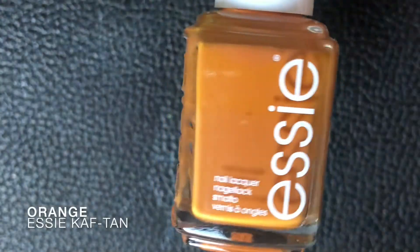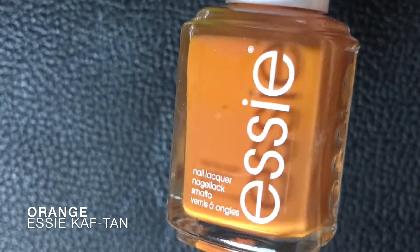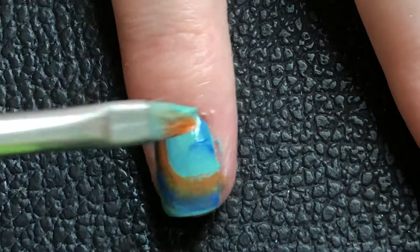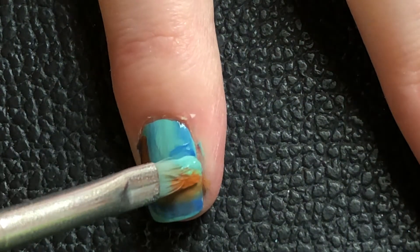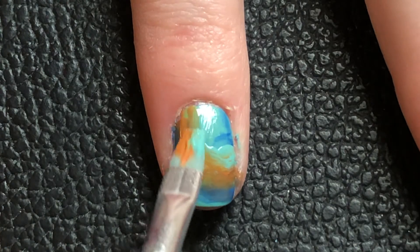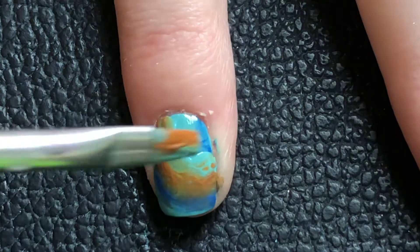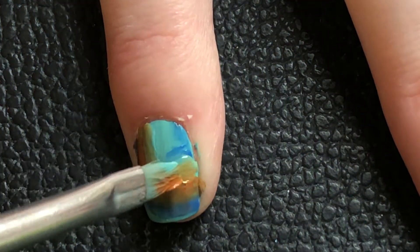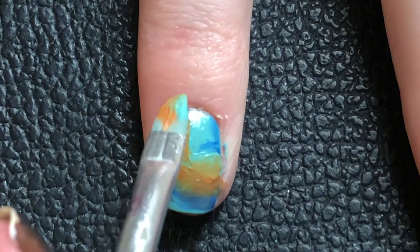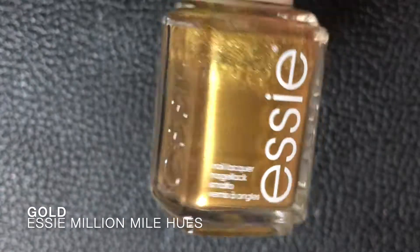I also did another stroke with the lighter blue and with the orange to kind of blend it in, so it would look like a whole design. That worked out pretty well — the orange got a bit better coverage and didn't look like just a stroke on top. That was the wrong side of the brush, but that can happen too.